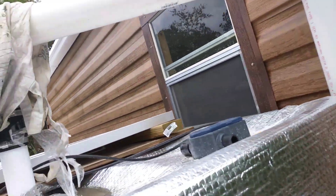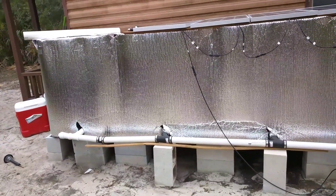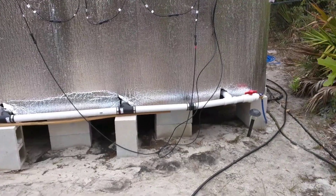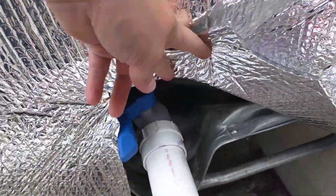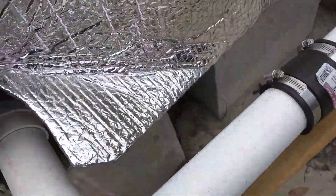That's going into this system. Underneath all of these reflective metal things are four IBC cubes that are 275 gallons each, sitting on concrete blocks. I've got two-inch PVC pipes and each one has a little bulb valve, so they're all connected together and they work pretty awesome.